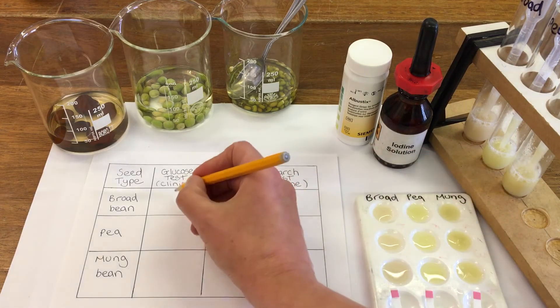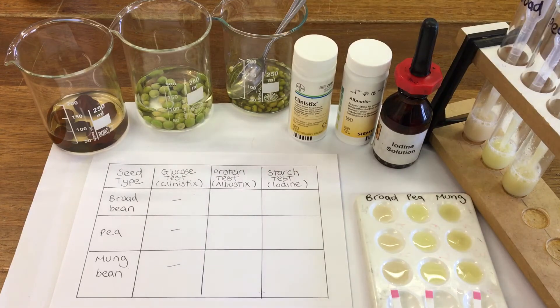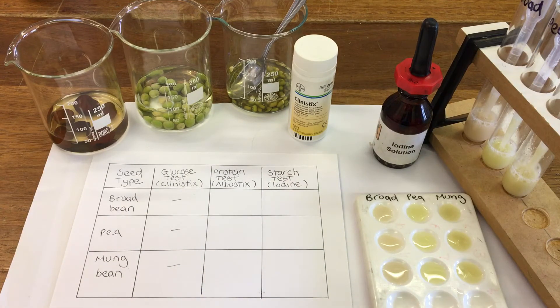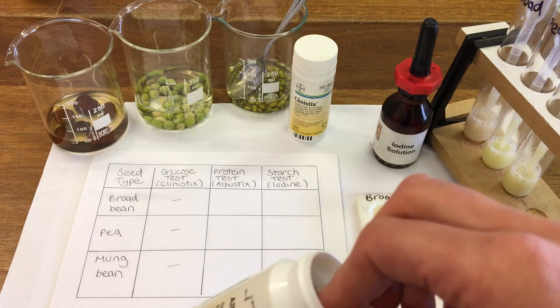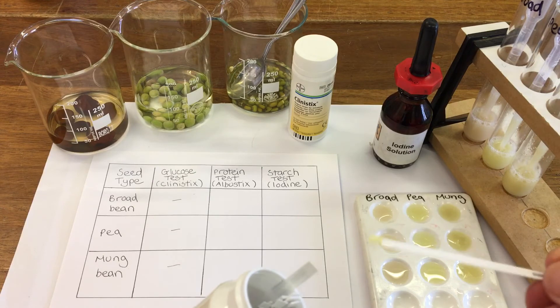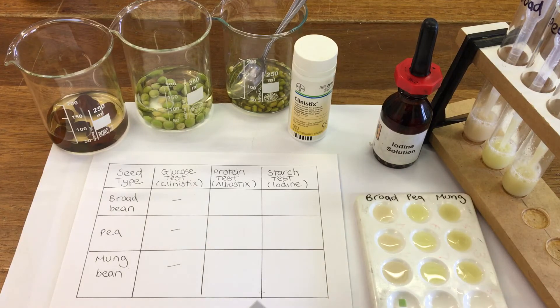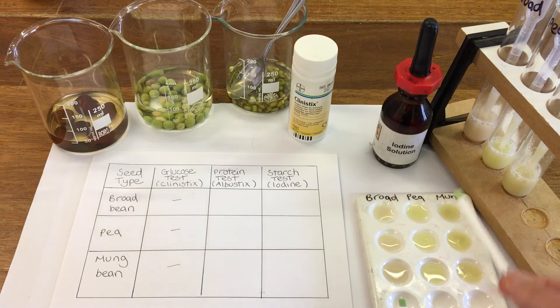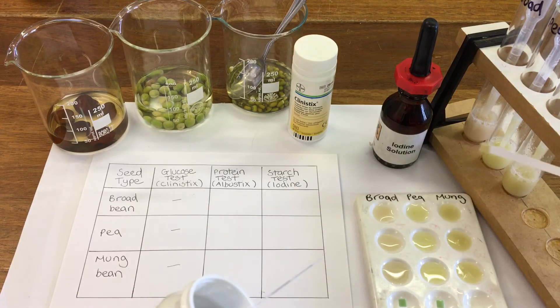Now we're going to do the same again — a dip test and then look at the scale. So first of all the broad bean, and the pea, and the mung bean.